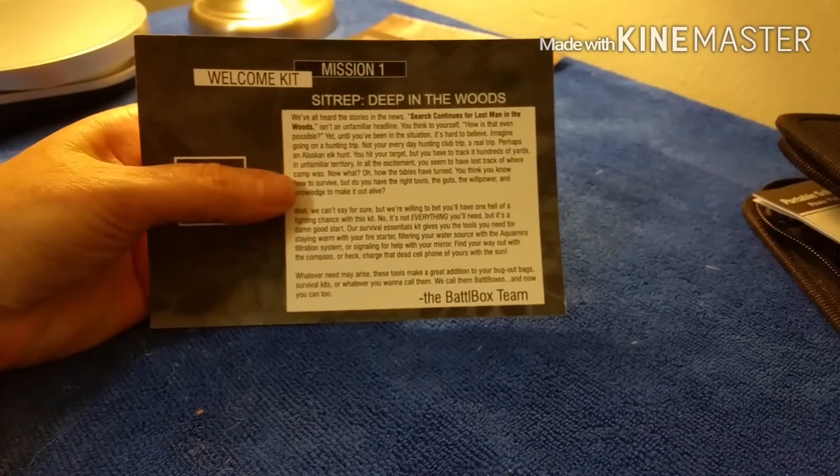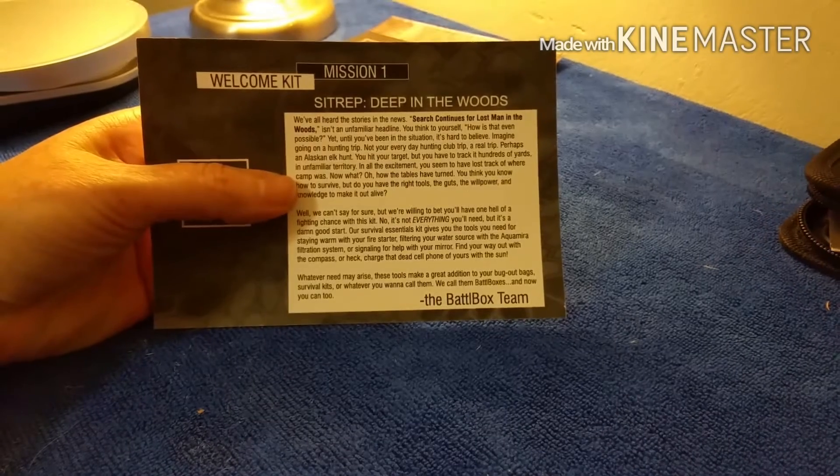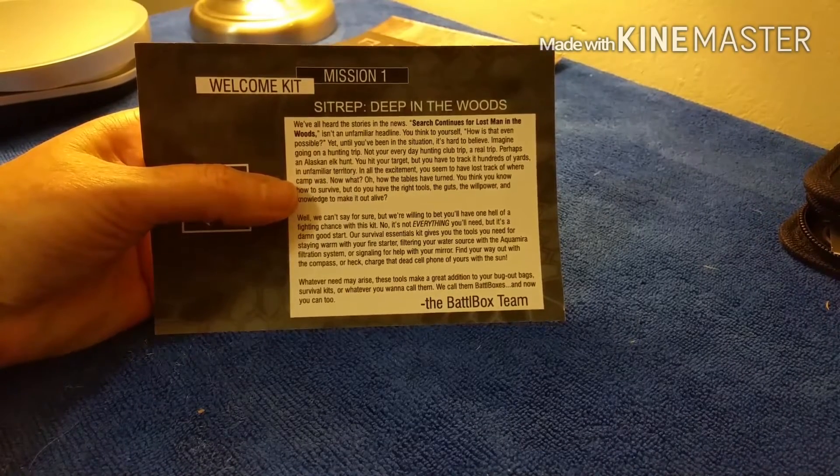By the way, this box is called 'Deep in the Woods' — I think each box has a theme, so mission one is 'Deep in the Woods.'